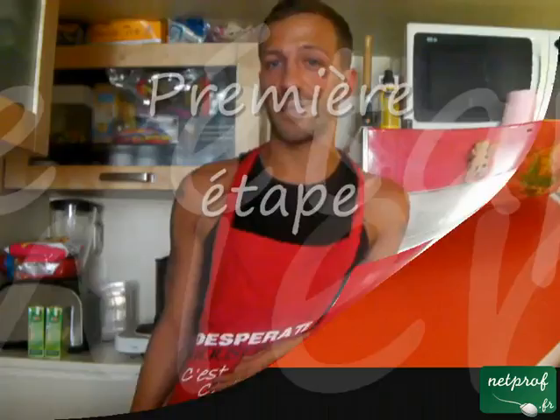Bonjour et bienvenue sur netprof.fr, je m'appelle Wilfried. On va faire ensemble aujourd'hui des croissants au jambon. Simple, efficace, rapide, de quoi faire plaisir à tout le monde.